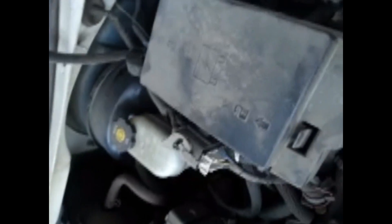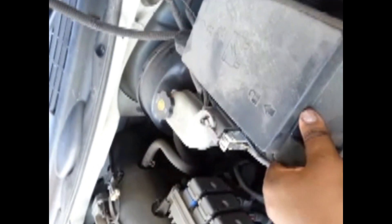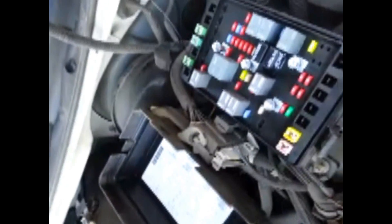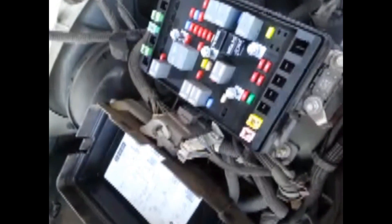First, when you get under the engine, you have to check your fuse box first. You can look at the diagram right here, which is on the back of the box, and what I usually do is I put these in the same order as they are under the car.